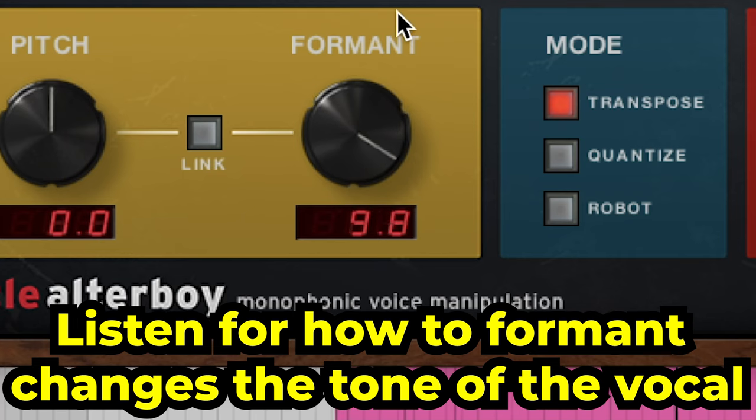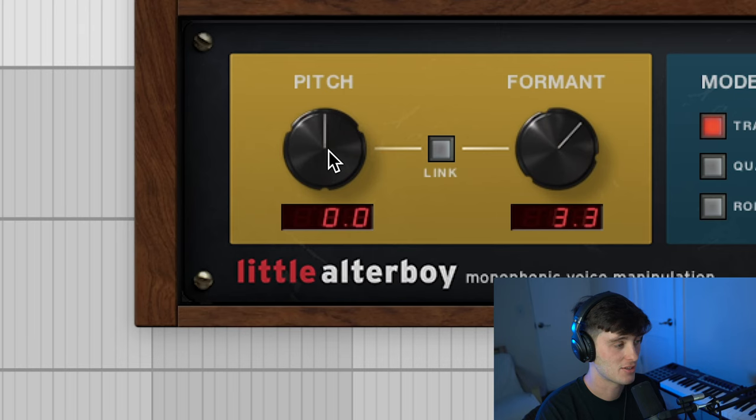Here's a demo of the formant effect: "Hate you, hate you, I really want to hate you. But every time I think about it, no I can't push you." Another thing you can mess with is pitching the vocal up or down, and a lot of times people will pitch it an octave up, which is just 12 semitones up.